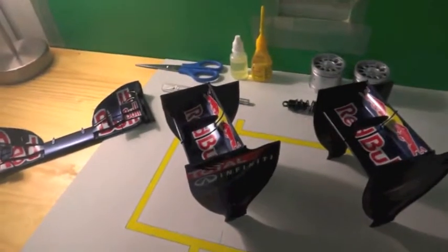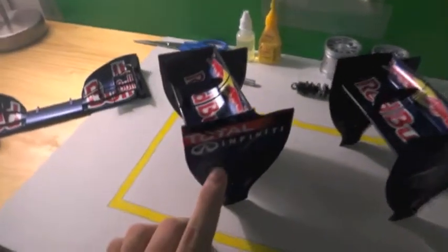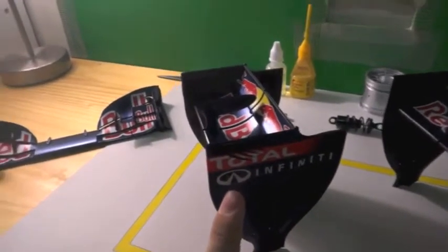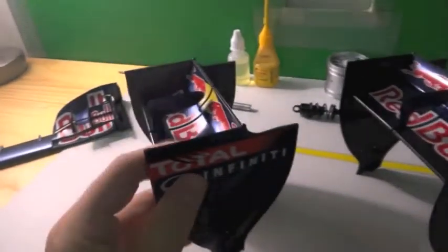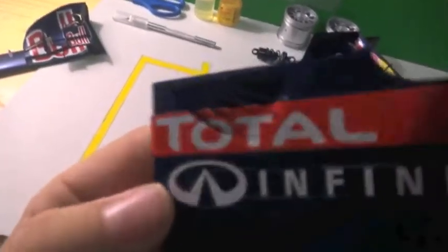You will remember a couple of days ago I uploaded a video about the total stickers that covered the rear aero fins, and how I came up with a quick easy solution of how to add a little bit more realism to your scale model.